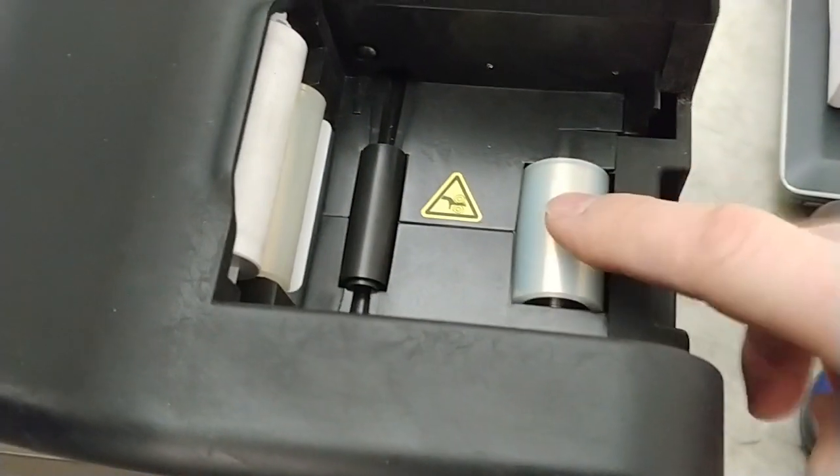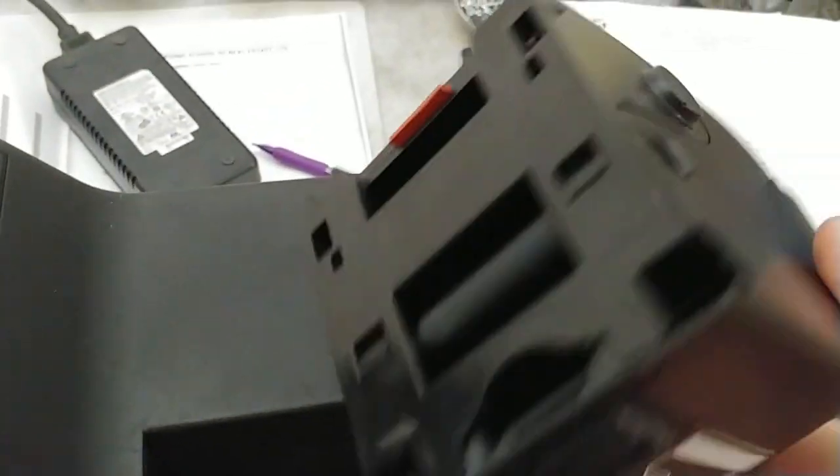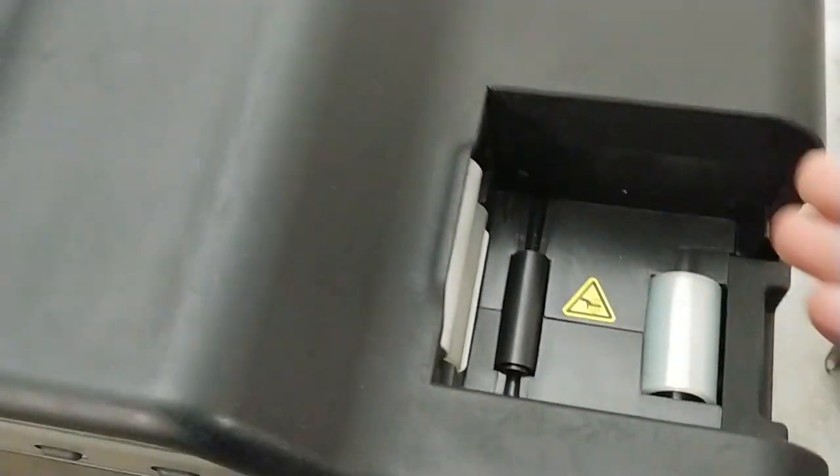The first thing we need to do is check to make sure these rollers are feeding. It could be that the cards are being inserted incorrectly, or that there's something wrong with the cassette that's not allowing the cards to go out. We need to remove that variable so that we can see a single card going in and go from there.